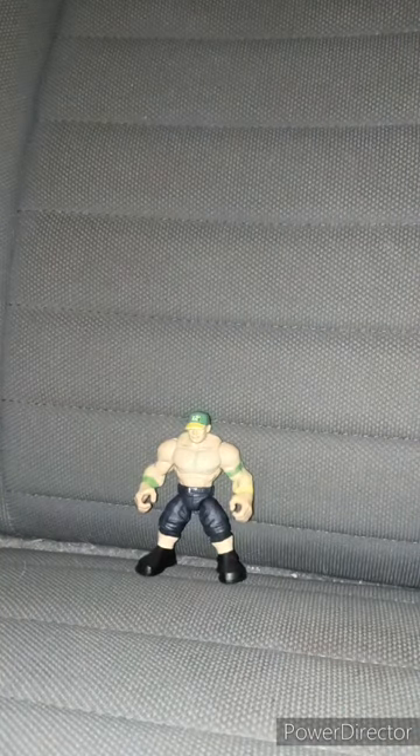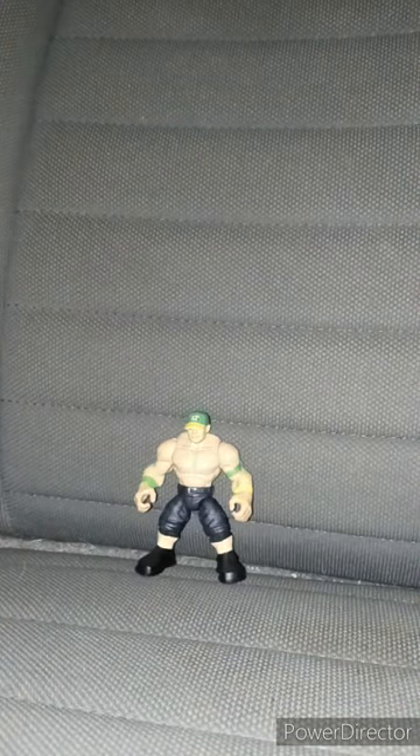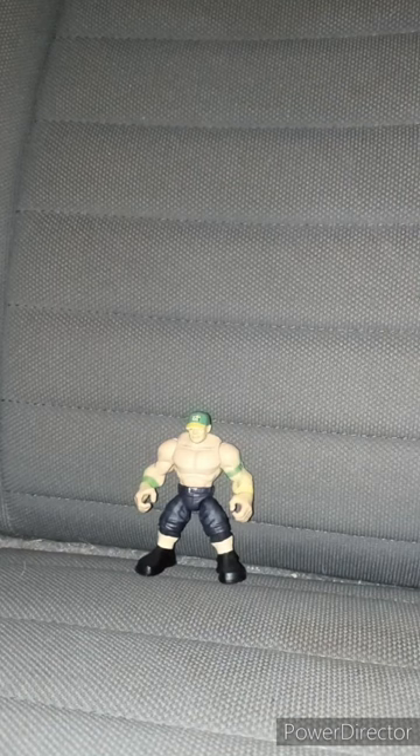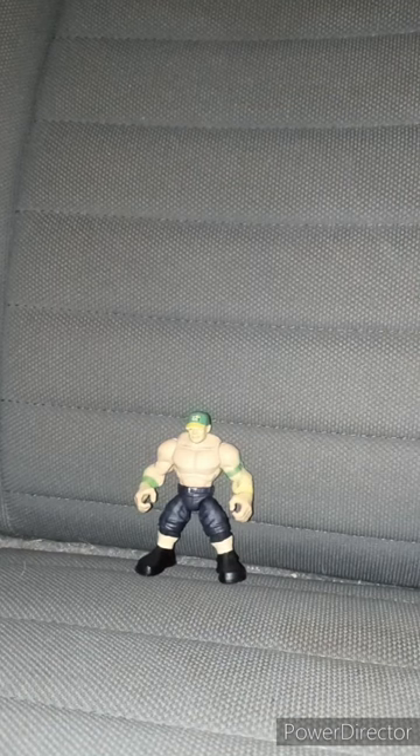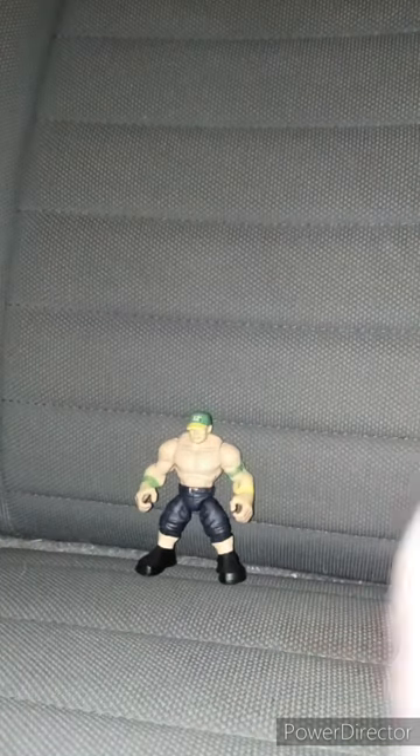Okay, guys. Sorry about that. It comes with one accessory, and that is a lid for a trash can. Let me take a sip of my Dr. Pepper — which is blue, I don't know why it's blue. Here's the lid. I guess you could put like your money in here, or probably candy. But let's take a look at the figure itself.